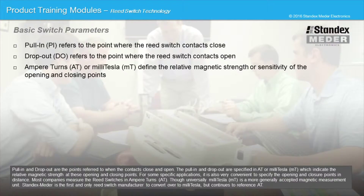StandXMeter is the first and only reed switch manufacturer to convert over to millitesla but continues to reference AT.